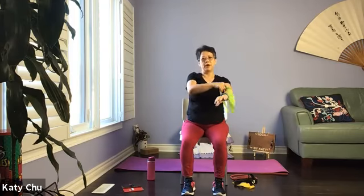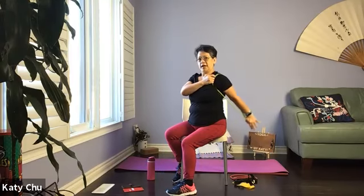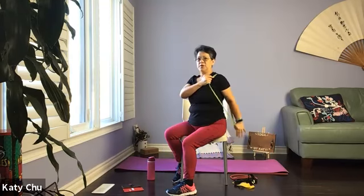Loop band on one shoulder — doesn't matter which one. Opposite hand grab a hold. The other hand, loop the thumb through. And we're going to extend. You can sit facing me — I'm just going to give you a side view. Extend your arms up, control your movement always, nice and strong, no need to speed up. Let's do another four, three, two, and one.